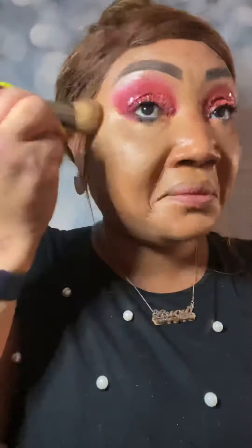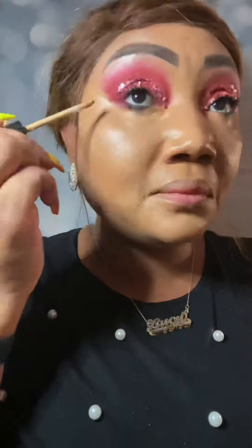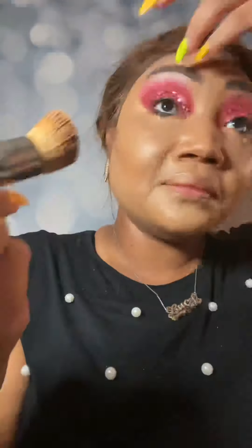Look at that coverage. Now we're going to go in with our Photo Finish — I cannot live without my photo finish, it gives us that flawless Barbie doll look. And now we're going to go in with the light amber concealer just to brighten key areas: under the cheekbone and under the eyes, to give us that extra luminous brightness that we are going for with our pink Barbie look today. We'll make sure that we blend everything out.